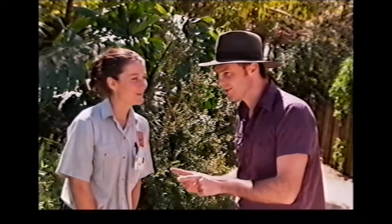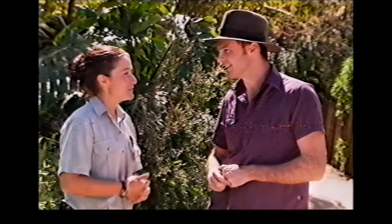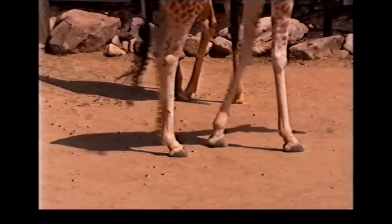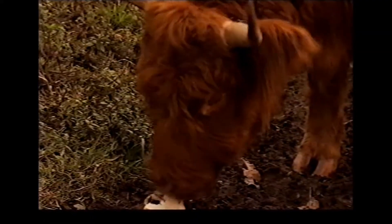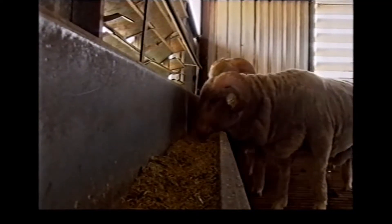U-N-G-U-L-A-T-E. Now that we've got that sorted, can you tell us all what is an ungulate? An ungulate is an animal with a hoof. So that includes anything like a giraffe or a cow, pig, lamb, and any animal that you can think of with a hoof.